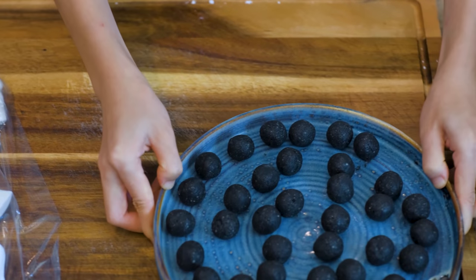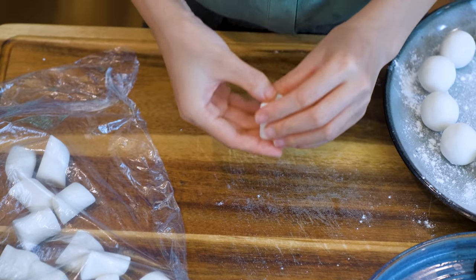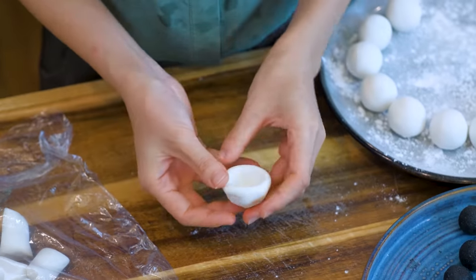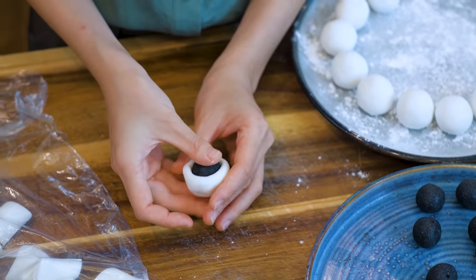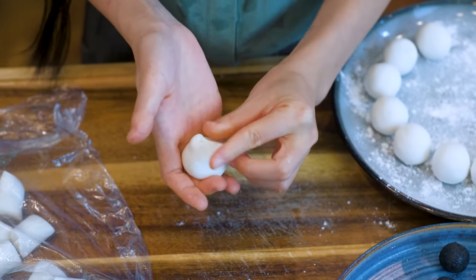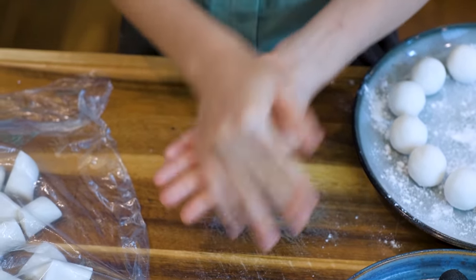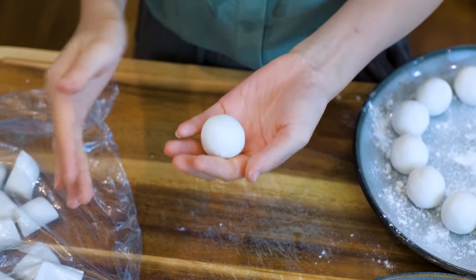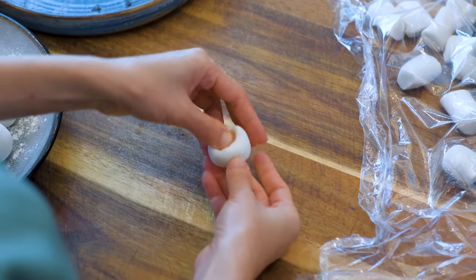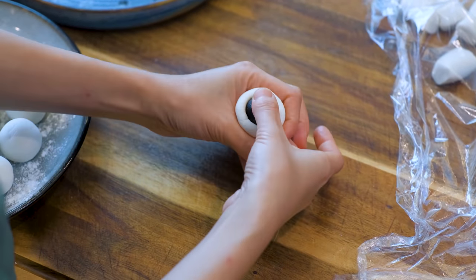Take the filling out of the freezer — they are rock hard now. Grab a piece of dough and shape it into a small bowl. Put the filling in, then use your thumb and forefinger to squeeze around and push the wrapper up. When you get to the end, just pinch to close it. Roll the ball between your hands until it is round and smooth. This is quite important because Tangyuan is a symbol of reunion — it carries our best wishes. If the filling gets too soft while wrapping, pop them back into the freezer for 10–15 minutes and then continue.